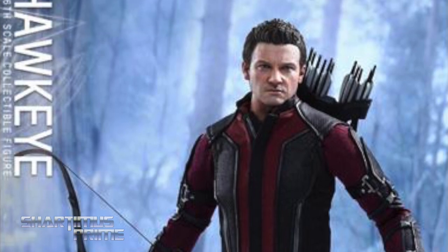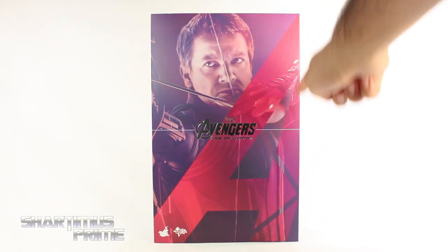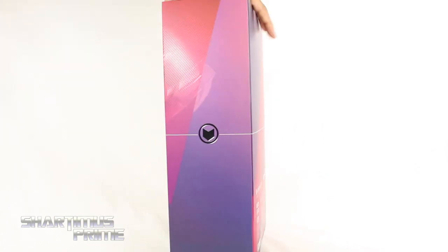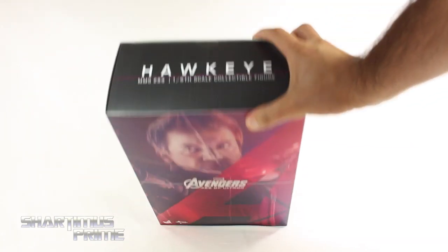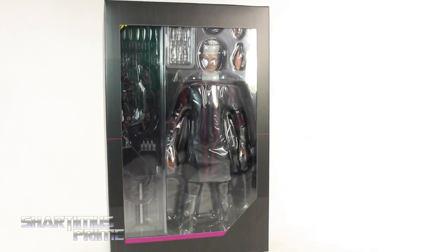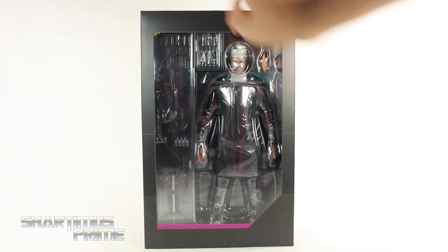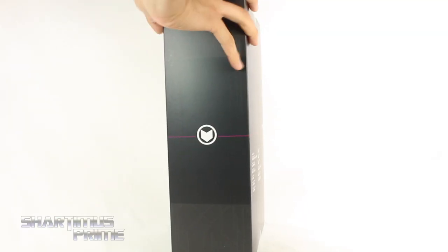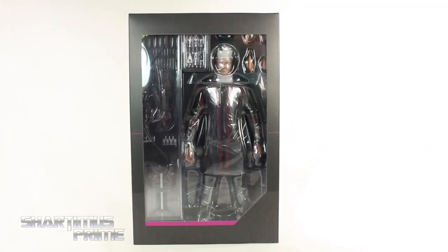Really cool looking packaging over here. Like the other Age of Ultron figures, we get the big 'A' for the Avengers, then we get this purple Hawkeye graphic. On the side you can see 'Hawkeye' written in silver. On the back, not much going on except the 'A', the feathers from the arrow, and up top it says 'Hawkeye', at the bottom 'Avengers Age of Ultron'. Lift this up to reveal the figure, and there you can see Hawkeye.